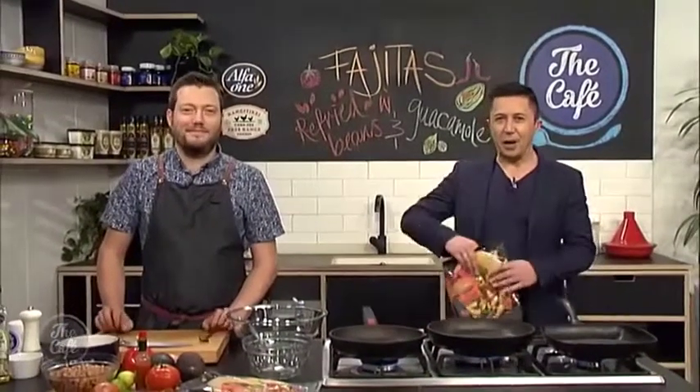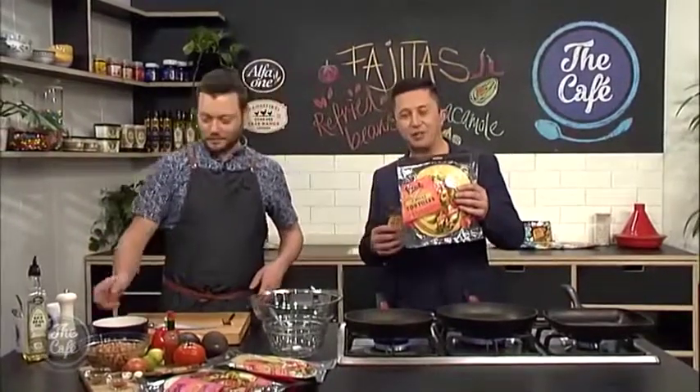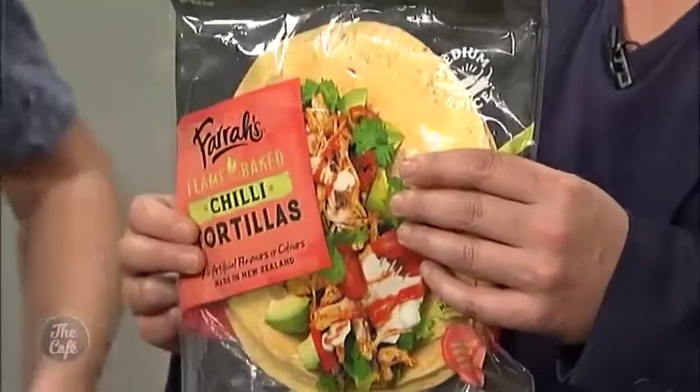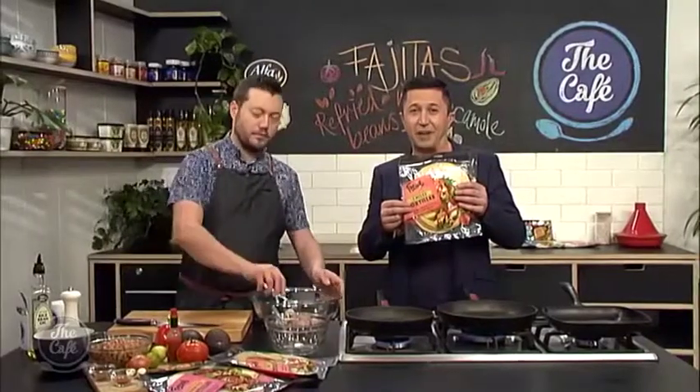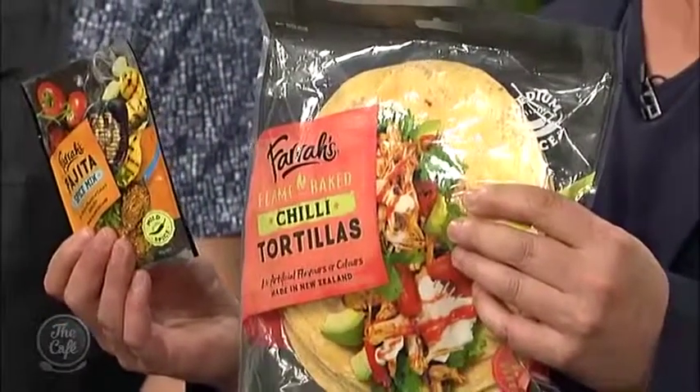Thank you very much, great to have you with us in the cafe kitchen, Mark. We are going Mexican this morning with a little bit of help from Farah's. Now I've met the owners of Farah's. What I love about their story is they actually wanted an authentic Mexican tortilla. So what they did is they went to Mexico to find out how to make the best, then they brought a machine back from Mexico and brought the Mexicans over to help set it up, and now they can get you these and their spice mixes which makes it very easy to do at home. But we're going to chefify it up a little bit as well.